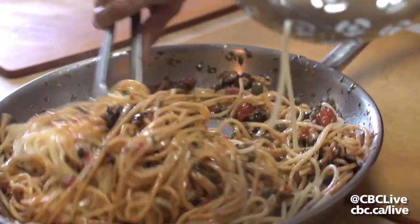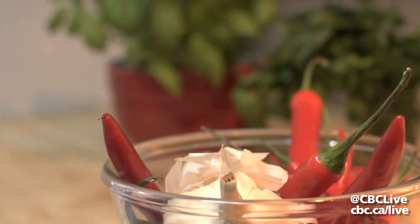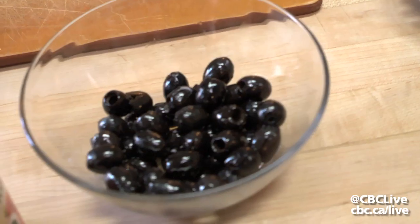So we're making something that's really quick, tasty, and classic in Italian cooking — a classic puttanesca. It's tomato-based with anchovies, some capers, hot peppers, garlic, some parsley, and black olives.